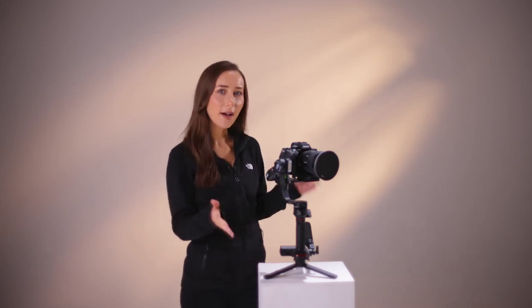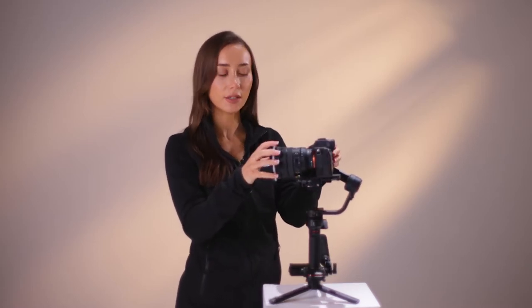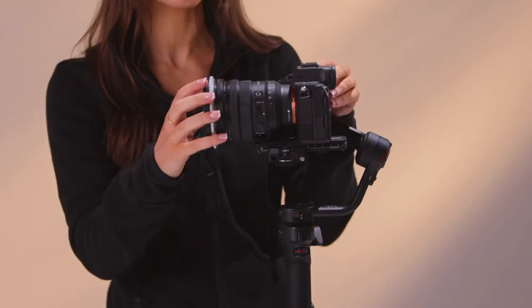Hey guys, today I'm going to be showing you how to balance a gimbal. The first axis we're going to start off with is the tilt. So once you pop your camera onto the gimbal, you're going to want to make sure that the camera is not tilting too far forward or too far back.